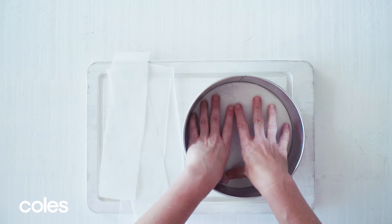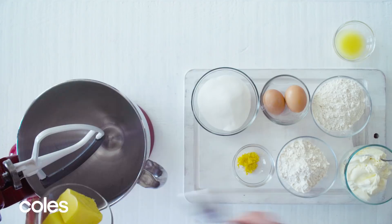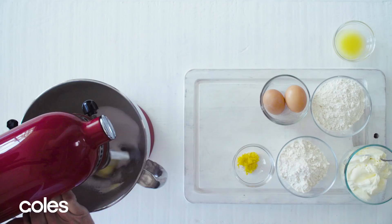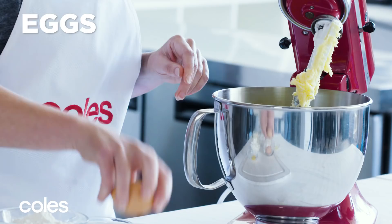Use an electric mixer to beat the butter and sugar in a bowl until pale and creamy. Add the eggs, one at a time, beating well after each addition.